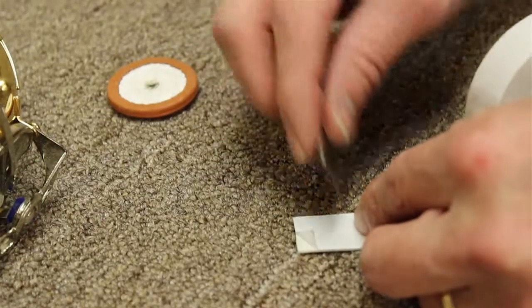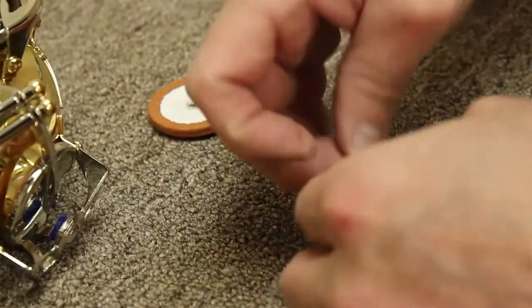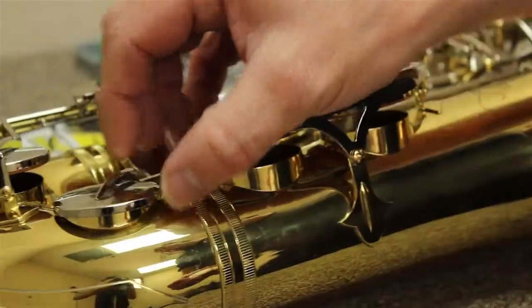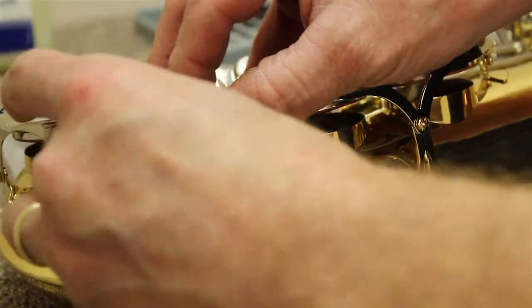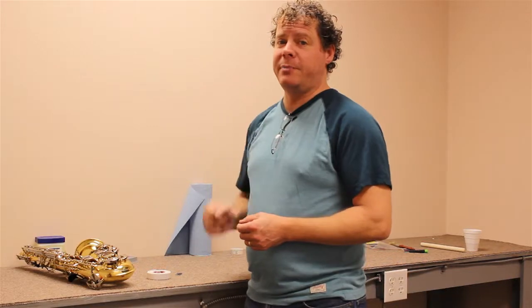Just take a little piece and cut it off. The hardest part about this job is getting the sticker release paper off. Stick it on the back of the pad, open up the key, press down, and that'll get you through your next show. That's your one minute tip.